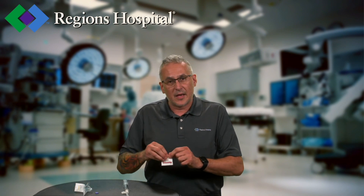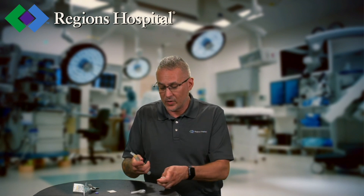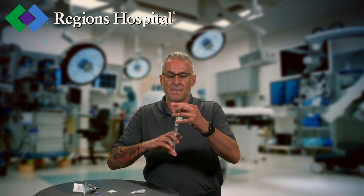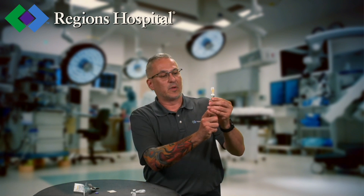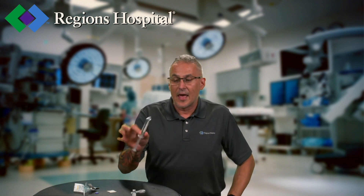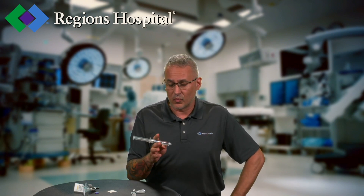Then we're going to take our epinephrine 1 to 1,000, take an alcohol wipe and get a quick wipe. Then we can inject one cc of air in there so we get a nice easy draw. Draw out that 1 to 1,000 epinephrine, get rid of the little bit of air left, and go ahead and secure our sharp — or if you have a safe needle, disengage it. Now I've got a syringe of 1 to 10,000 concentration epinephrine for use.